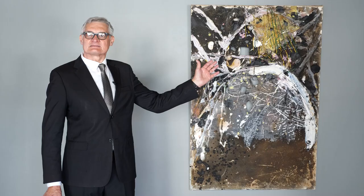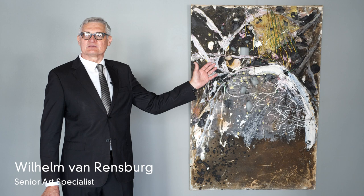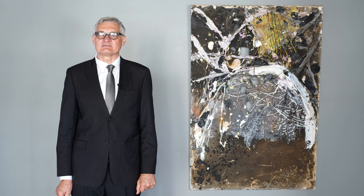Christophe Coetzee painted this captivating work in Paris after his studies in Japan in 1959–1960. He was awarded a grant from the British Council and aligned himself with a Gutai group of artists.